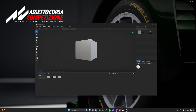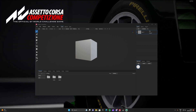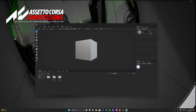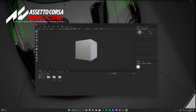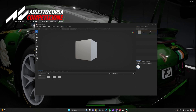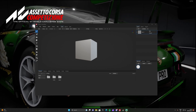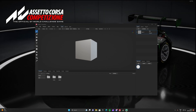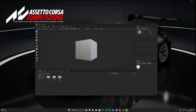Welcome to this tutorial video for beginners on ArmorPaint on how to make liveries for Assetto Corsa Competizione. I'm going to leave the link for ArmorPaint in the description. It is a paid software but it's genuinely well worth it. I'm not affiliated with them, they're not sponsoring this video — it's just software I use and like.